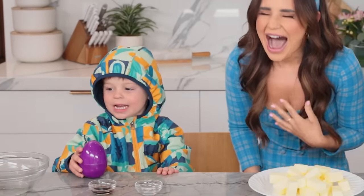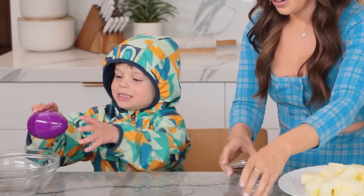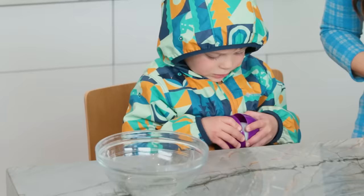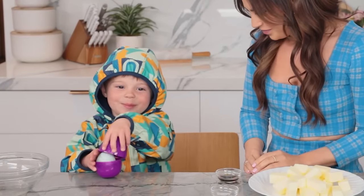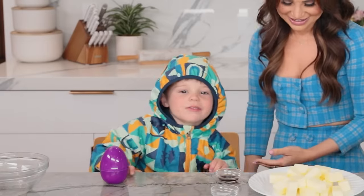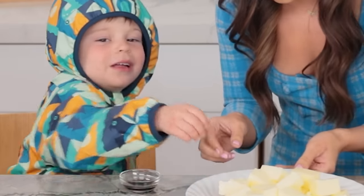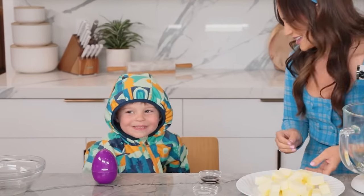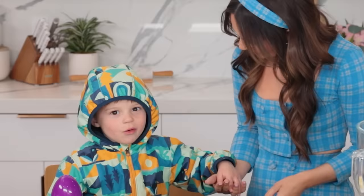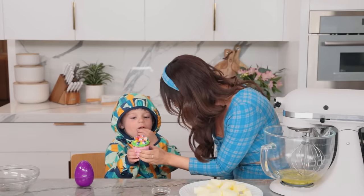My little nephew Grayson came over! We're going to crack this egg — there's an egg inside! It's another egg — an egg within an egg! He's identifying the butter and we're making rainbow cupcakes together.